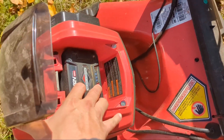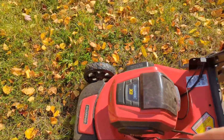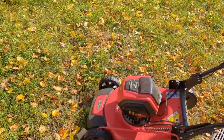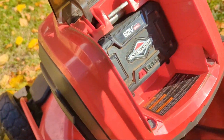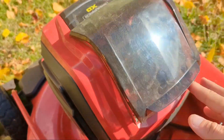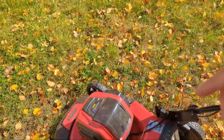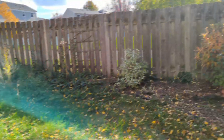I have multiple batteries, but every time I need to switch out my battery I just start charging that one. I have four of them total and that one will be all charged up by the time I need another battery. I have the two amp hour ones. I have about a third of an acre of yard and it usually takes about two batteries total to do my whole yard.